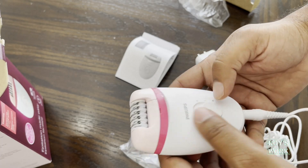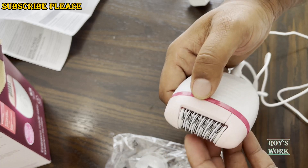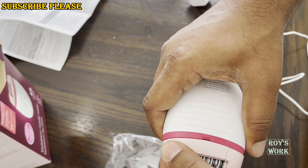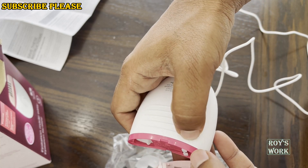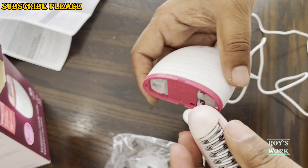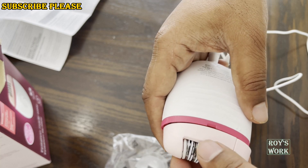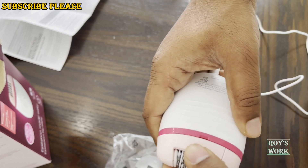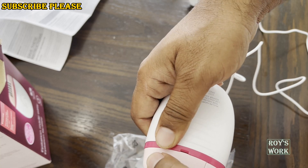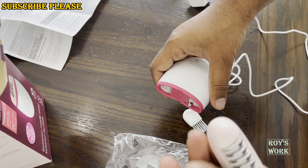Before I connect it to the power, let me show you how you can clean it. To clean it, you need to open this part — press here, there's a little arrow in this direction and it will come out. It's very easy. To put it back, just place it like this and press. To open, just pull it in this direction and it will open. Pretty simple.